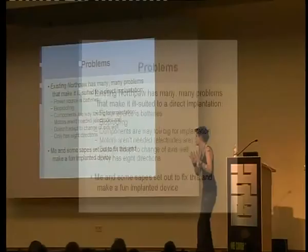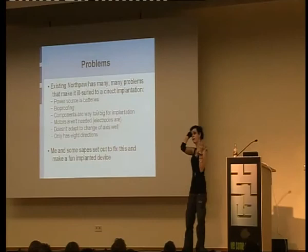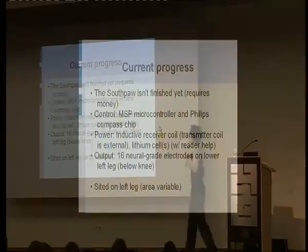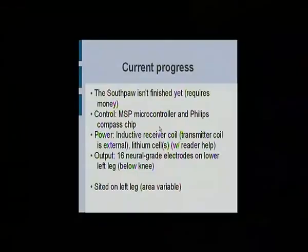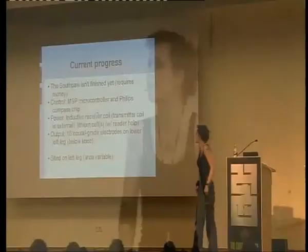My version is called Southpaw. It's the same principle, just different hardware. My controller uses a much smaller microcontroller — a little MSP microcontroller, about 2mm by 3mm — rather than a custom PCB. The Philips compass chip is a little bit bigger; I'm still trying to find a miniature version. It uses an inductive receiver coil, with the transmitter coil external, so you can charge it overnight while it's still inside you. Output is 16 electrodes on your lower left leg — could be on the right leg too, but it's better on the leg because that tends to be a more stable axis.